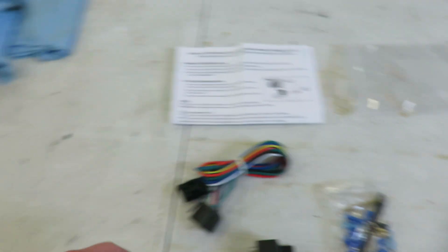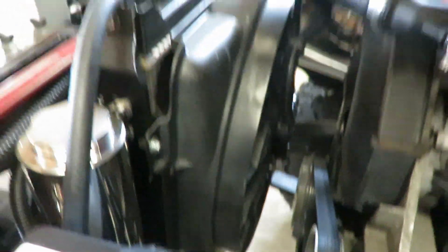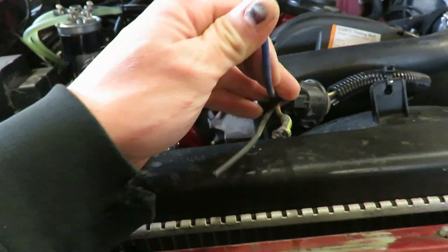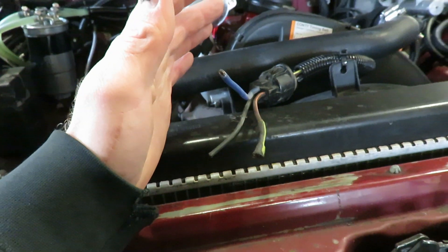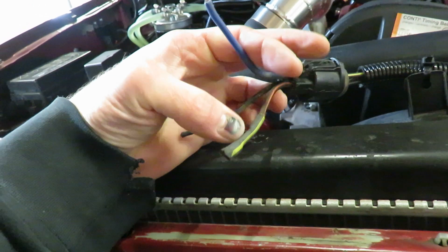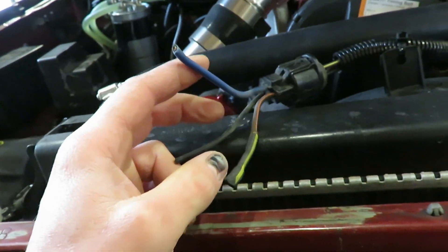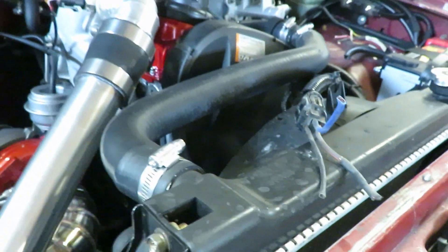The fan I have on here is from a Ford Taurus and it's a two-speed fan. I'm gonna try the low speed since these TDIs really don't get hot very often. If I have issues I can always just swap one wire and tap it into the high speed. So let's get some wiring going.